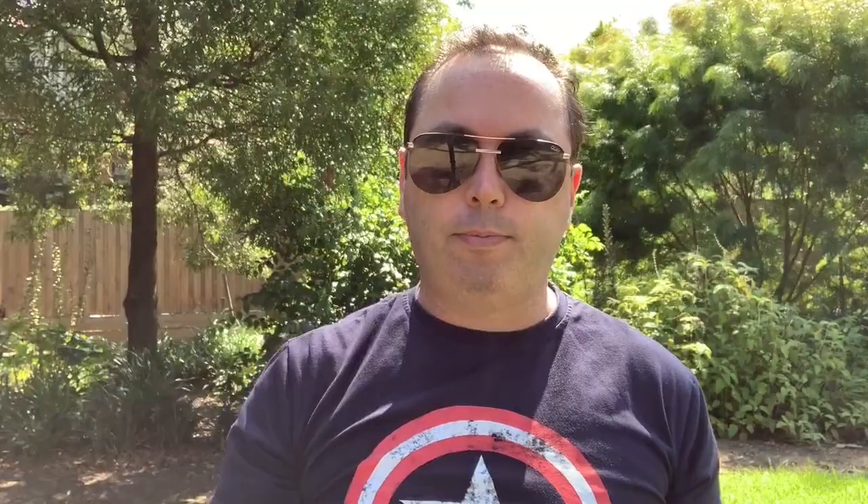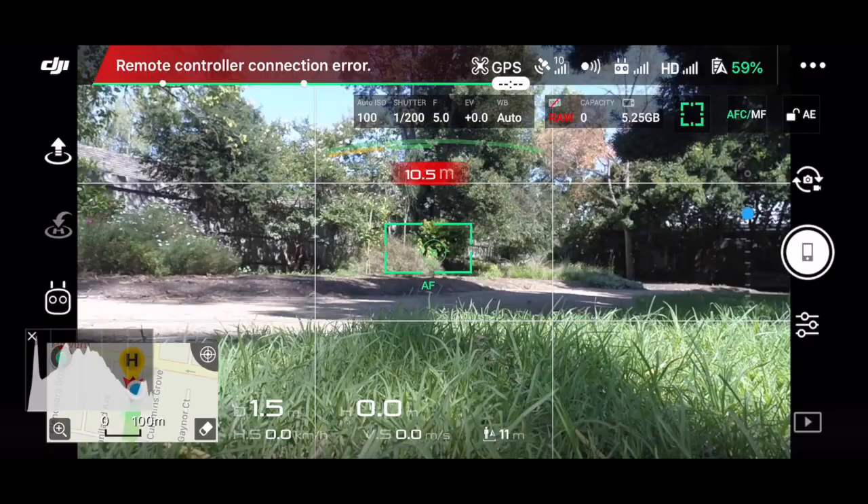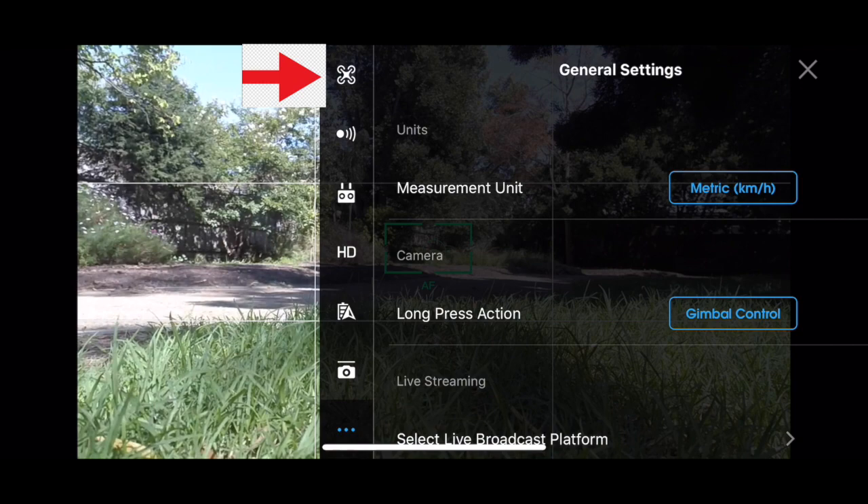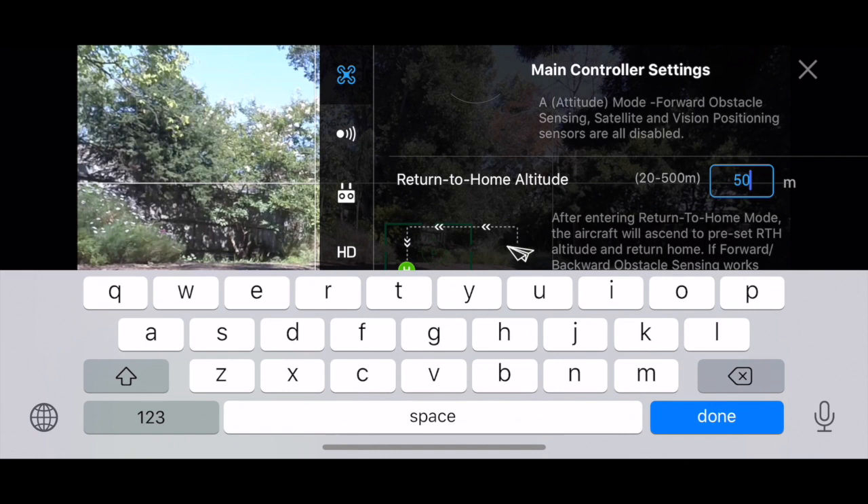A word of warning: the drone will return to its default altitude before returning home to its home point. So if you were flying at 20 meters and your default altitude was set to 50 meters, the drone will go up to 50 meters before coming back to the home point. If you're flying near trees or buildings, be mindful of that. The default altitude can be changed by clicking the three dots at the very top right of the screen, then clicking the drone icon and scrolling down to adjust the return-to-home altitude. 50 meters is about my sweet spot, but you can go higher or lower.